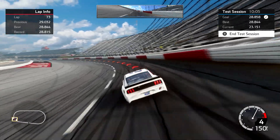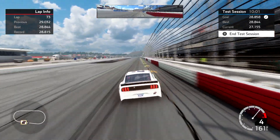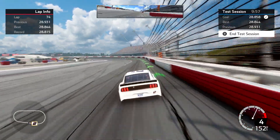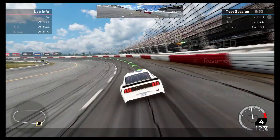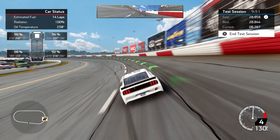This one is feeling pretty good. Let's see if the stopwatch is going to be kind to me. 28.9 — that's within about a tenth of my best. I am going to take it and be pretty happy with that.